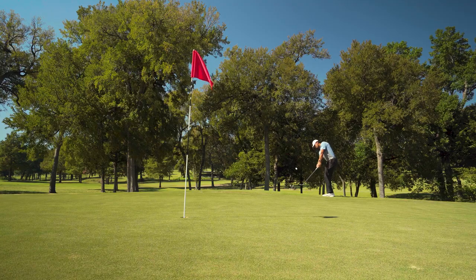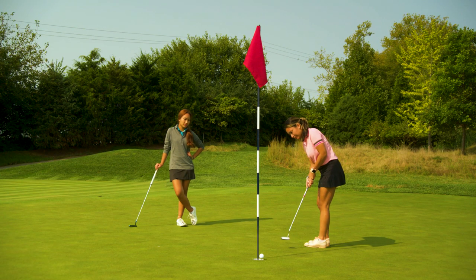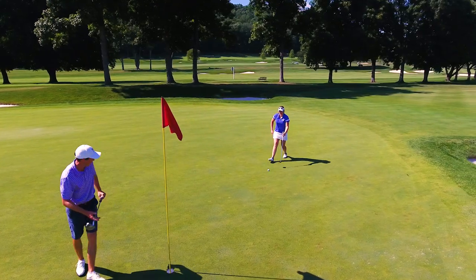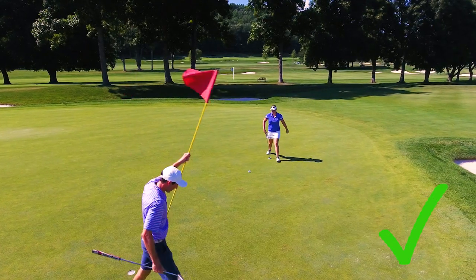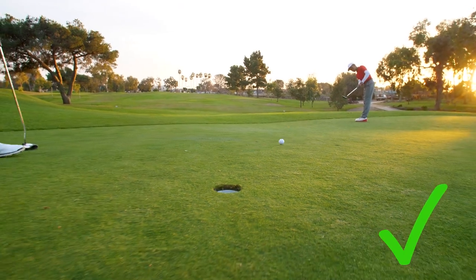Always playing with the flagstick in the hole is okay, and if your ball happens to hit it from anywhere on the course, there's no penalty — even while putting on the green. However, before putting, you can decide to ask someone to either remove the flagstick or pull it as your ball gets close to the hole.